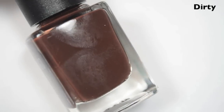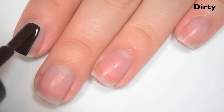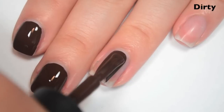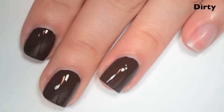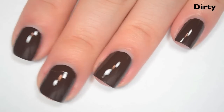The next polish is Dirty, and this is a true brown cream. Here it is next to Certified so you can see the difference. Here's one coat. This is another one-coater. I feel like everything's showing up a little bit darker on camera than it is in person, though. This does have a smooth, easy-to-apply formula, a little bit on the thick side, but you're not going to get a one-coater that's not thick. So there is one coat of Dirty.